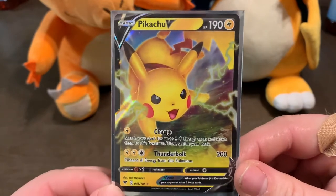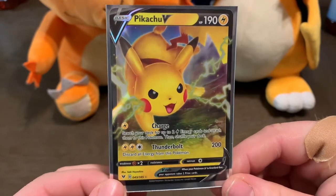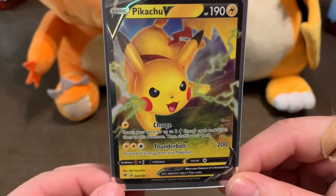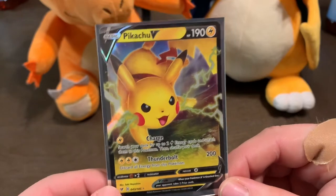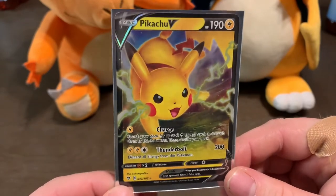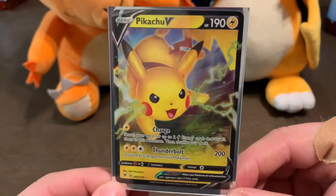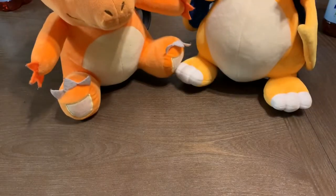Then this card here is one of my top three from Vivid Voltage that I really wanted to pull. I really love the holo foil on it and everything about it. I was super excited when it came as a pull, and I was really appreciative — really loved my little brother for buying those packs just to support the channel. I hope you guys have a support system like I have in him.